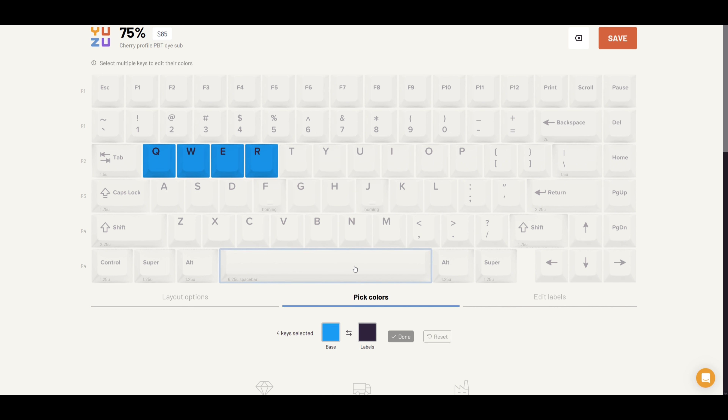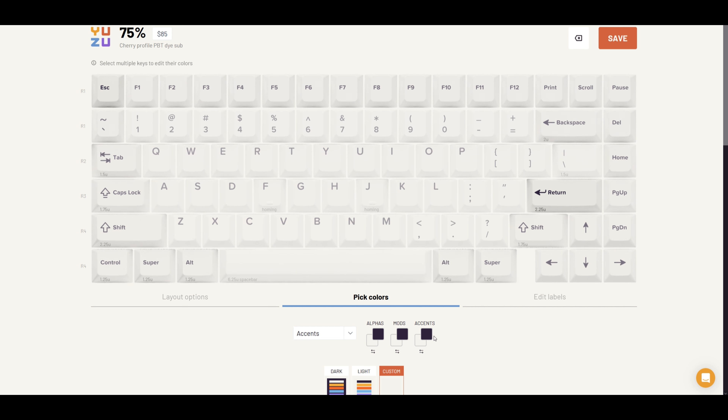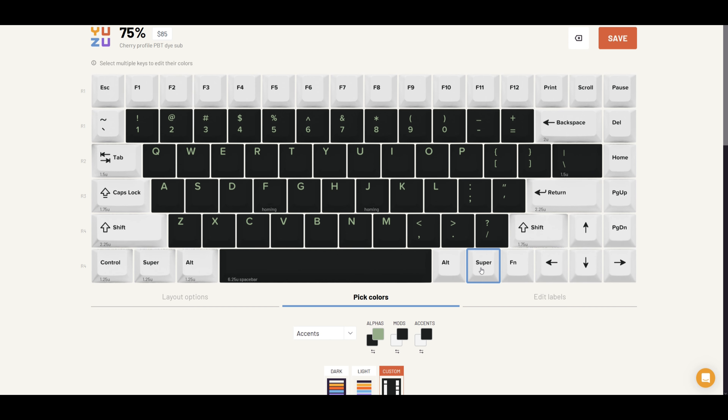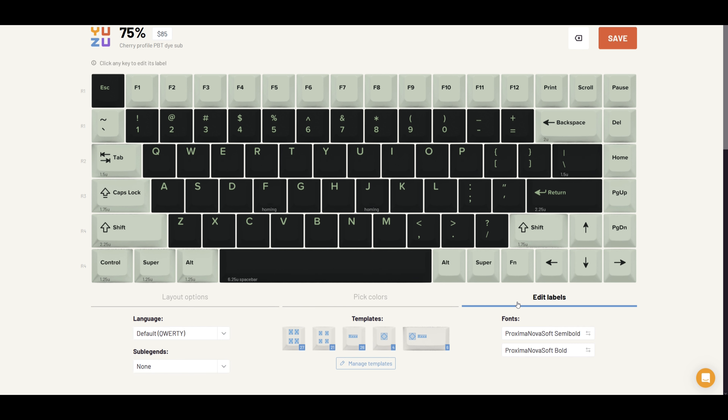Once you're set with your layout, now comes the really fun part — picking your colors. This is a bit overwhelming because you're really free to pick just about any combination of colors you want. Price doesn't change no matter how many different colors you pick. You can change the keycap colors on a per-key basis, or if you want to take it the easy way, you can customize it in groupings, like messing with alphas, mods, and accents entirely separately. I'm honestly not the most creative when it comes to color combinations, so this is really something you need to play around with over on Yuzu's website.